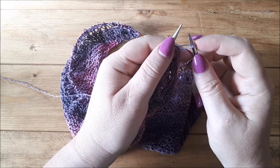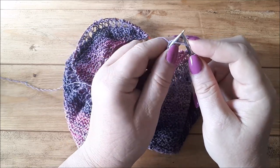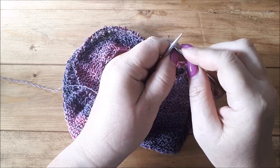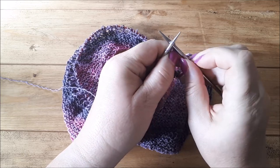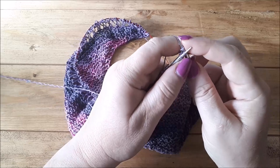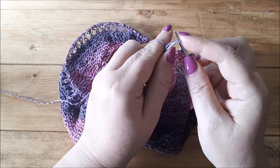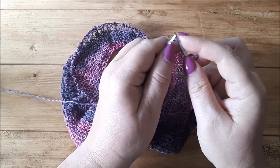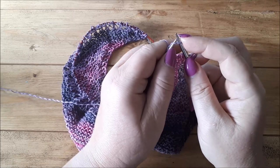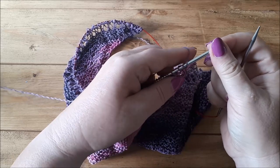I'm doing continental style but it's the same if you do English style. Then you take that stitch and twist it around and put it on your left hand needle. Then I tend to put my needle in between the new first and second stitch, tighten it, wrap the yarn around, bring it through so you've got a new stitch, then twist that around and put it on your left hand needle. If you don't twist it and just put it on purlwise that's fine, but I tend to twist it so that my needles are pointing the same way.